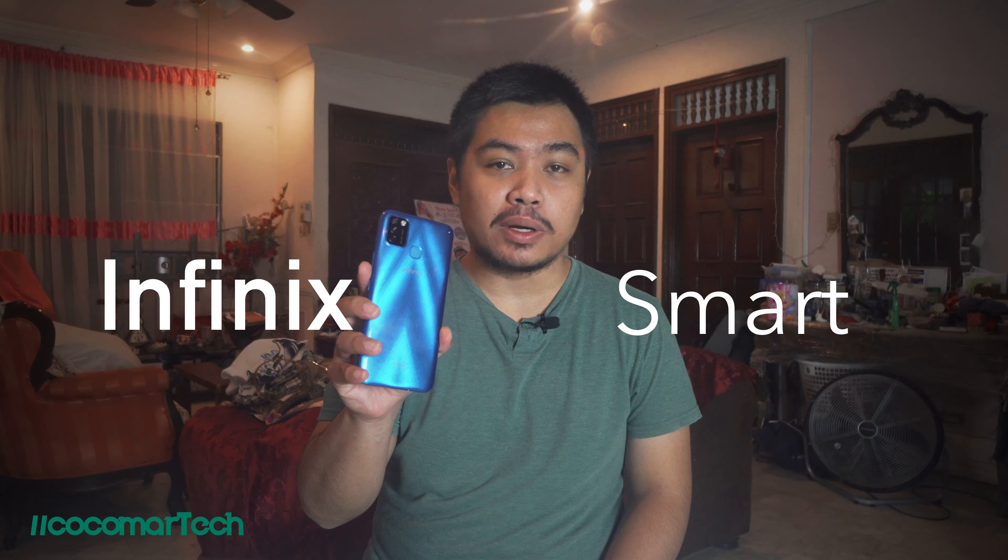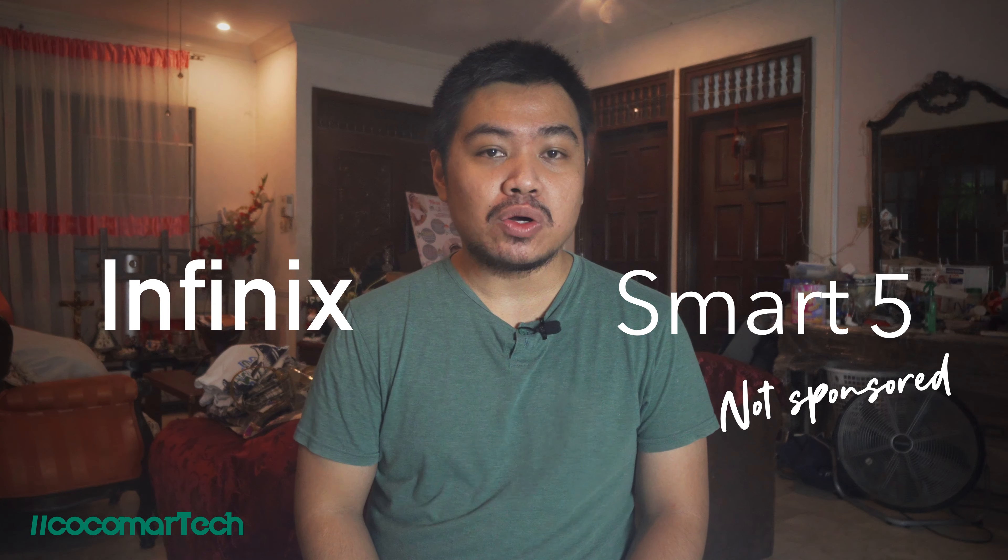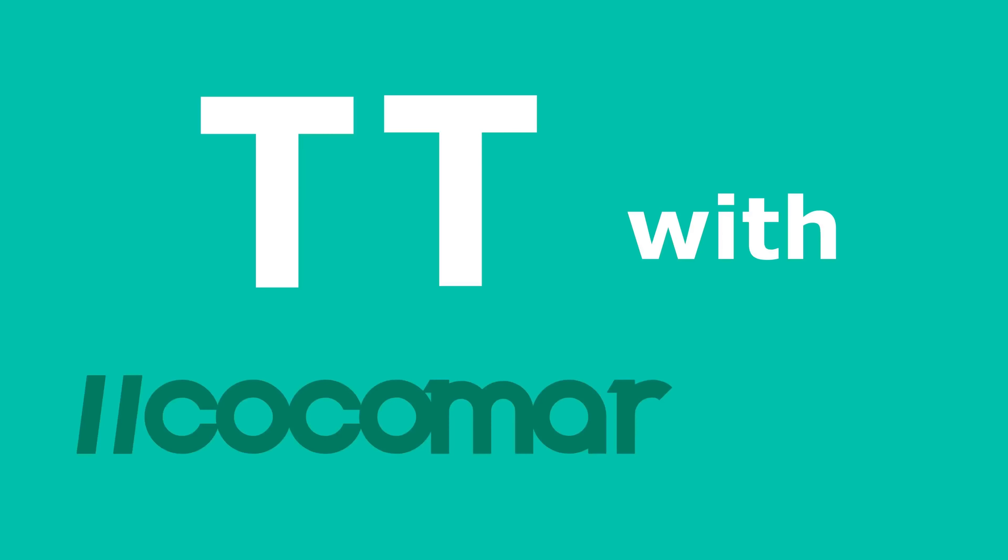Hello world, Coco Martech here and today we're going to review this very affordable smartphone called the Infinix Smart 5. Infinix is a Hong Kong-based smartphone manufacturer and their smartphones are currently getting popular here in the Philippines since they're very affordable. So let's start our review and welcome to an episode of Titi with Coco Martech.